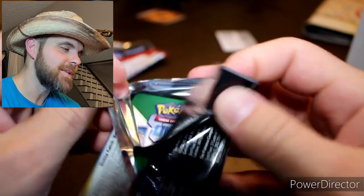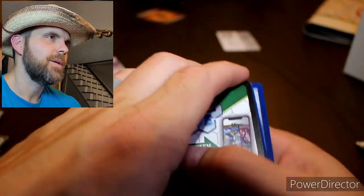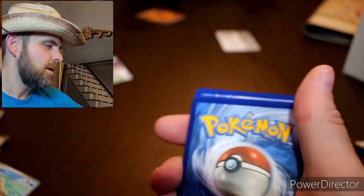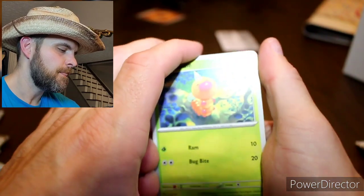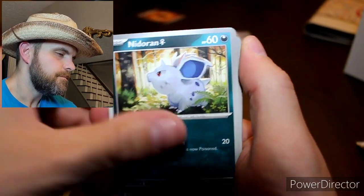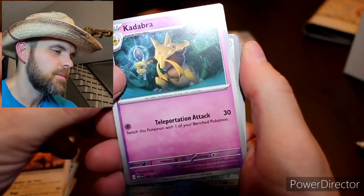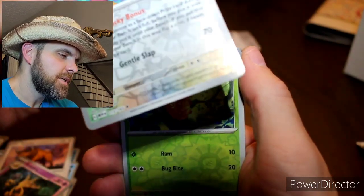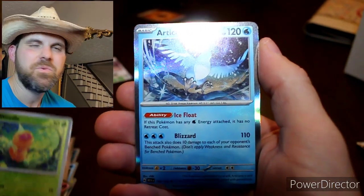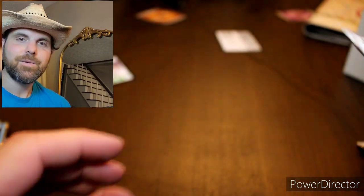Pack two — I got these after those EX cards and that's the best card I've got so far. I tried opening Pokemon packs back when Flashfire was out in college and my luck was completely awful — I got like 100 packs and got absolutely nothing. I really like that Kadabra card. We got a Chansey, and did we get two reverse hollos? Yes — and a holo Articuno. I am not doing very good.